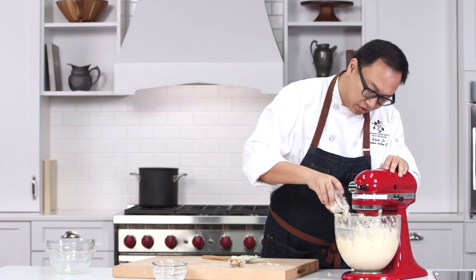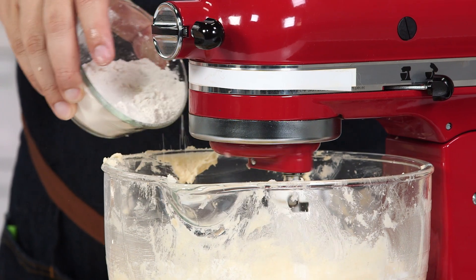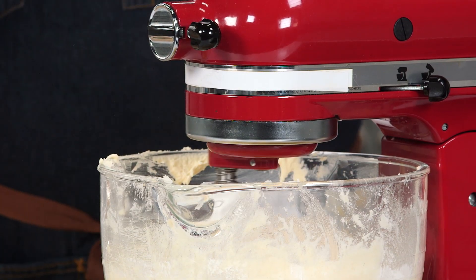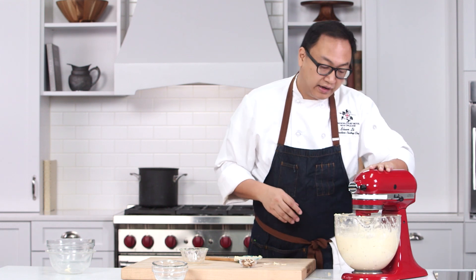We are adding all-purpose flour. In this recipe, the flour is not a whole lot compared to everything else — it's just to hold the cake together. And when you see all the flour incorporated, that's it.